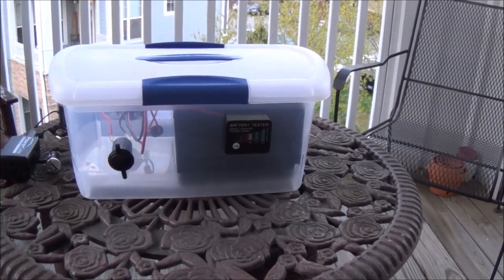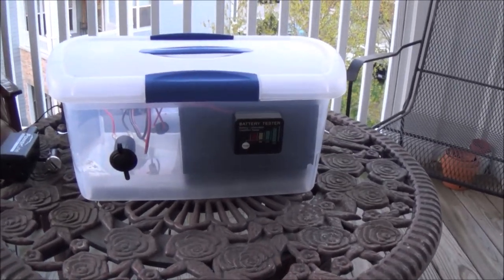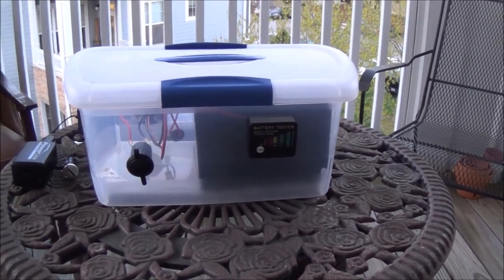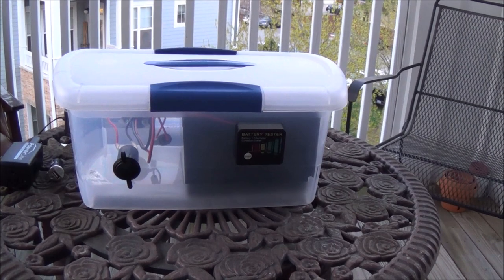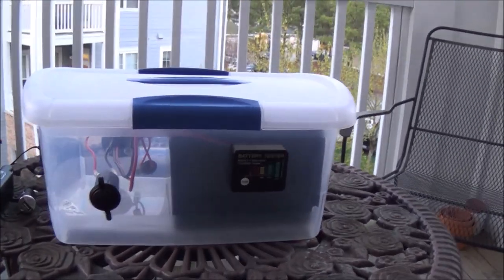Hi everybody, NC Prepper again with you. Today I wanted to talk about a solar generator that I've recently put together. It's a simple project that I've been working with and wanted to share it with you. I'm kind of proud of it.